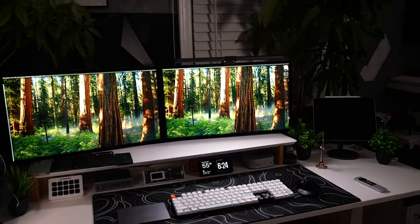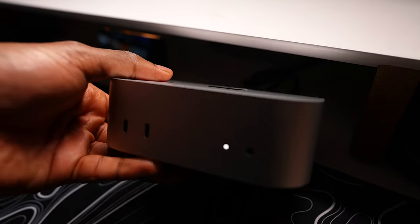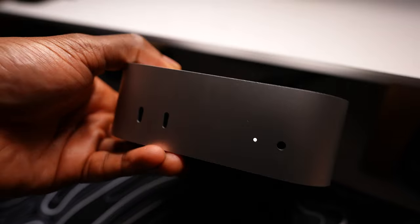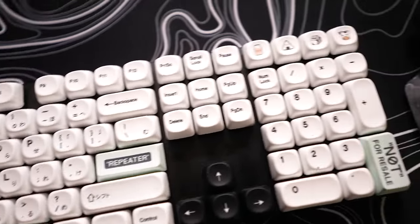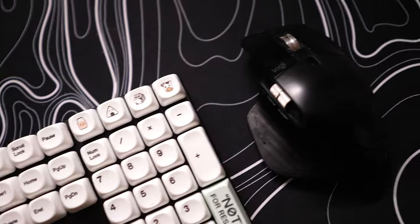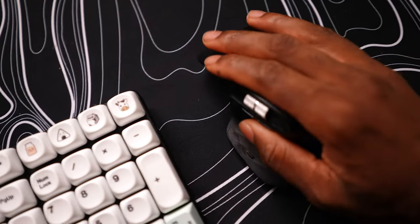I've been using the Mac Mini M4 Pro for about a week now — editing videos, surfing the web, checking emails. This goes without question: starting at $599 for the base M4 model, this is probably the best value Apple product you could get right now. Provide your own screen, keyboard, mouse, and speakers, and you step into macOS without breaking the bank. It's pretty incredible.